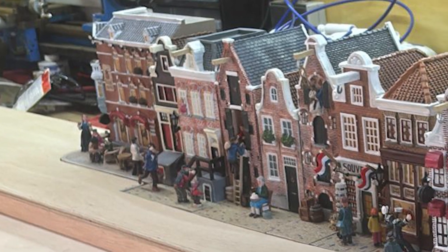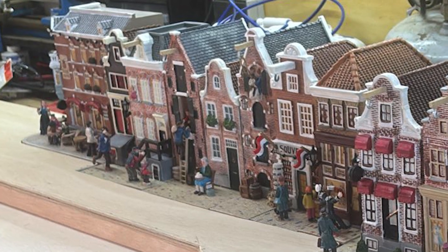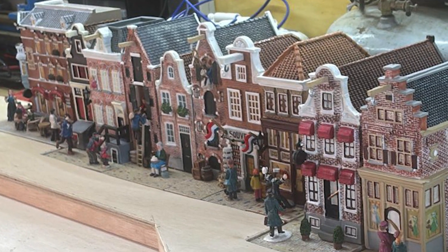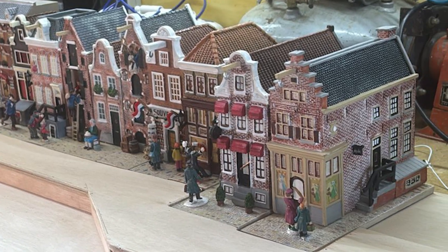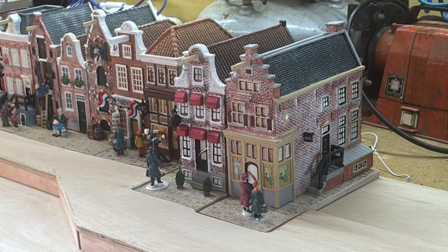He came with the question a few weeks ago of what should he do with his Christmas light village. Each house uses 3 AAA batteries and the light output between the houses is different. Furthermore, he said when he dims the lights in his house, the village is a bit too bright for his liking. So with all these criteria in mind, I designed a board, so let's see how it is constructed.